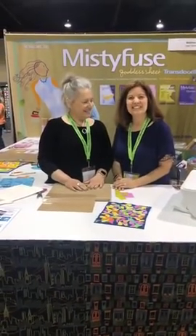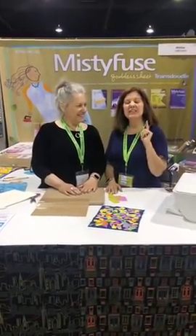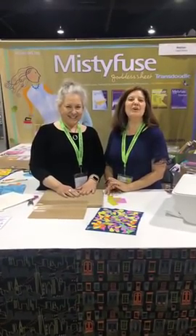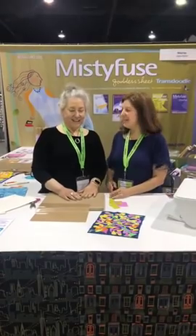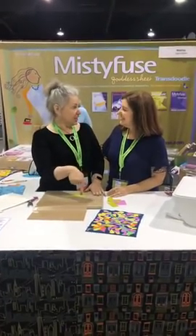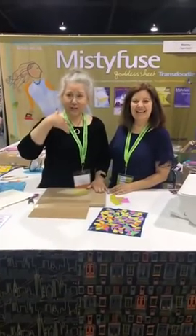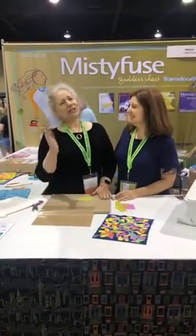Hi, I'm Sue from Sue Kellan Designs. If you can hear me, let Janilea know — she's holding the camera today and I want to make sure you can hear me. Oh, I just realized we're actually live! So people are on there, hello. Come and say hello to us too so we'll know you're listening.